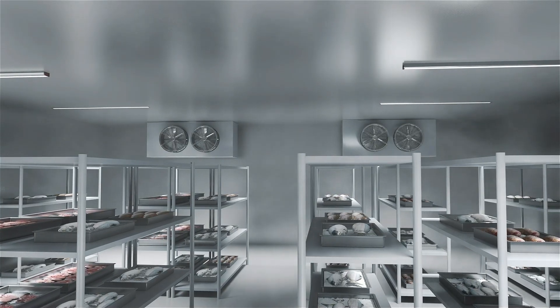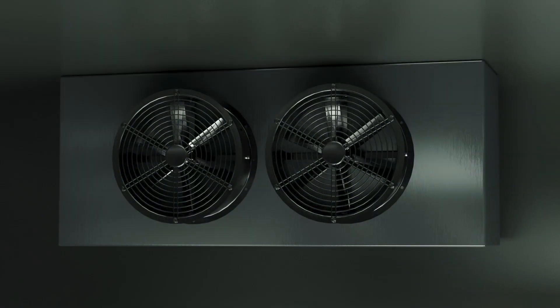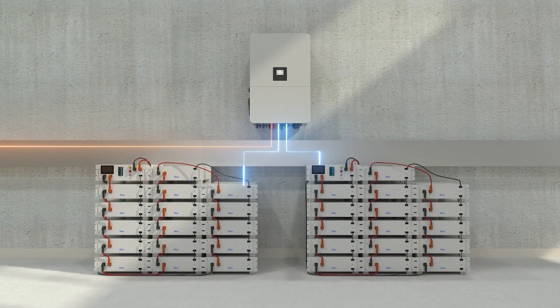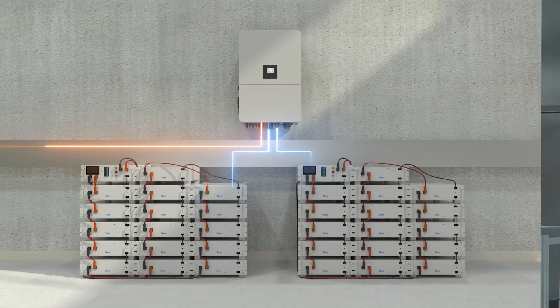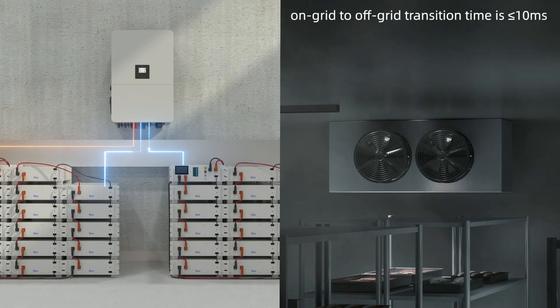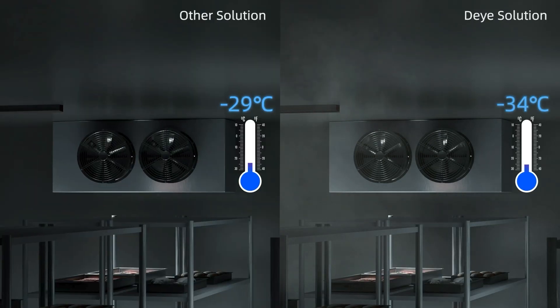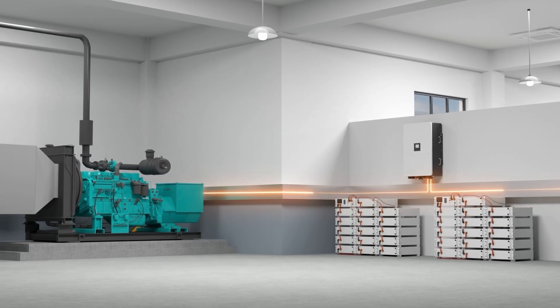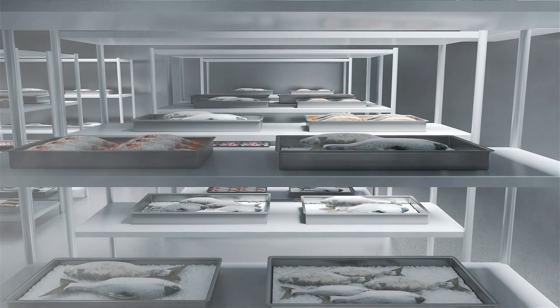Unexpected grid failures or scheduled outages can put your business at risk. The Deye 80-kilowatt hybrid inverter delivers UPS-level switching, seamlessly transitioning from grid power to battery backup in an instant, keeping your business protected and powered at all times. When needed, it can automatically start diesel generators, ensuring uninterrupted power.